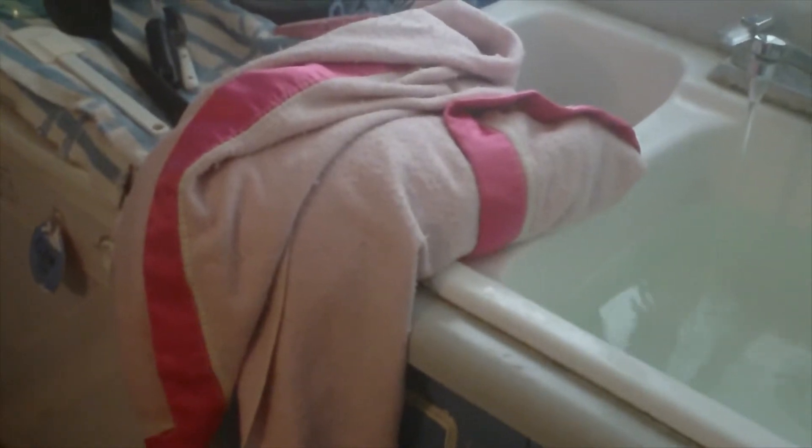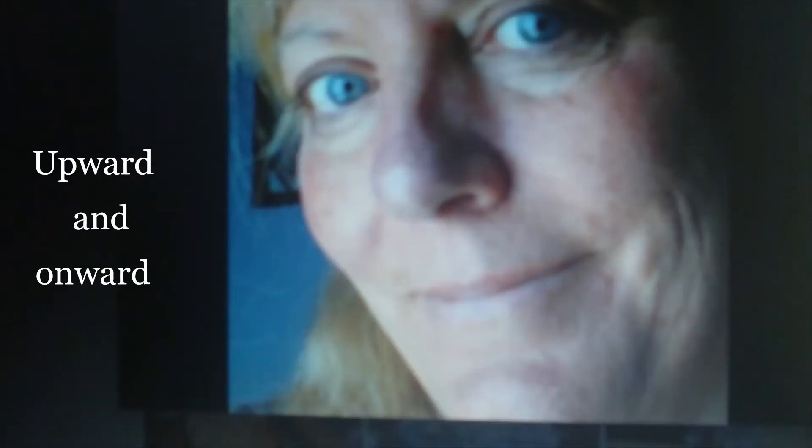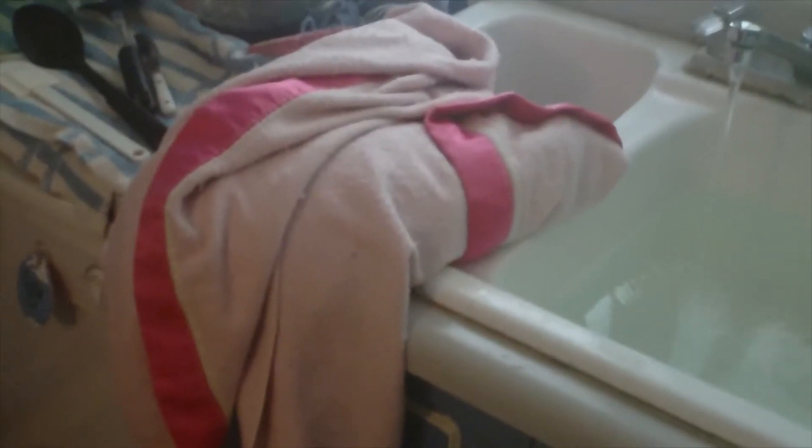I like this blanket a lot. It's worn in, but not worn out. And it's also pink. I'm not real fond of it — the color.